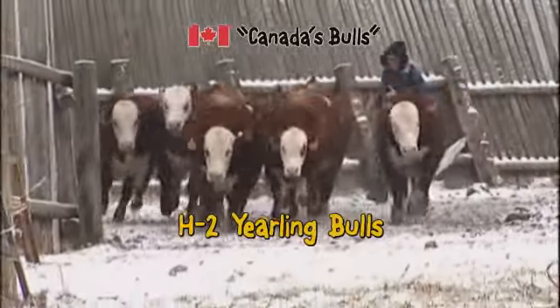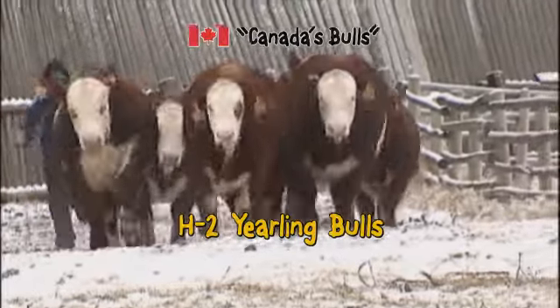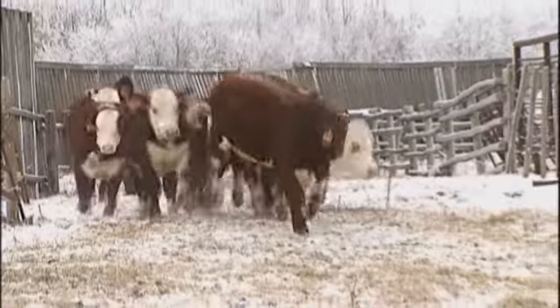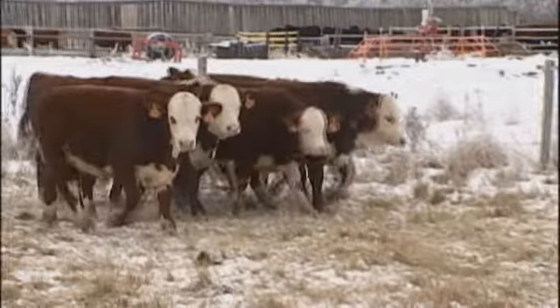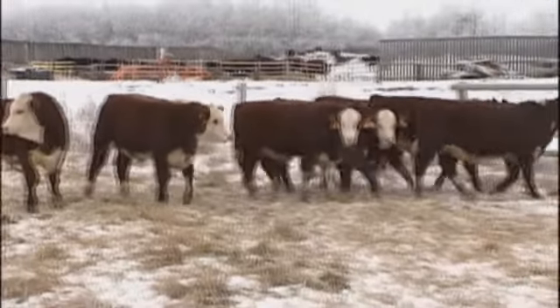The first group of H2 bulls we're going to look at this morning — just a quick look at a little project we've got going. Not a lot of bulls involved. It's an attempt to produce some double polled H2 bulls using polled Hereford cows — purebred polled Hereford cows — and purebred polled fleck-based sires.